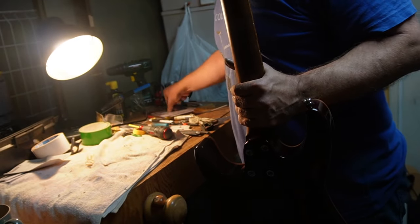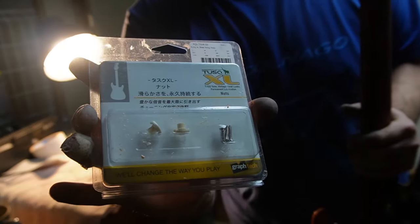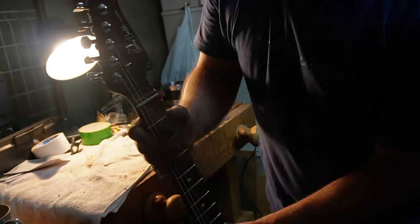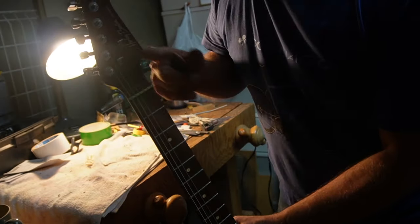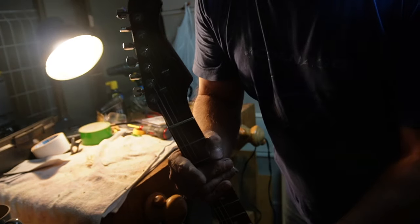The only other thing I'm going to do is change out the string trees for these little tusk ones. After I've done that, I'll take this guitar home and the next thing you see will be me testing it.